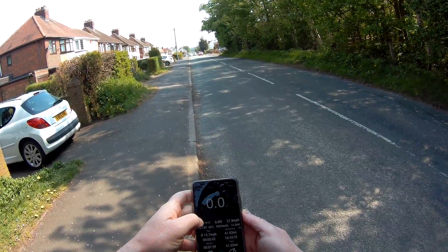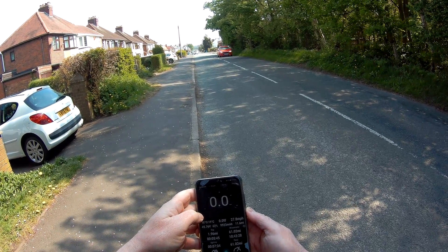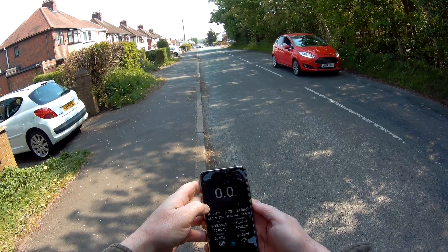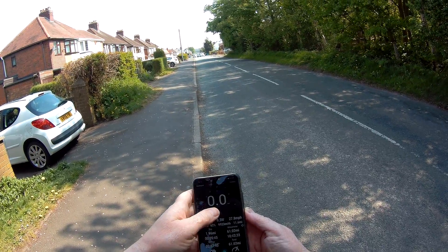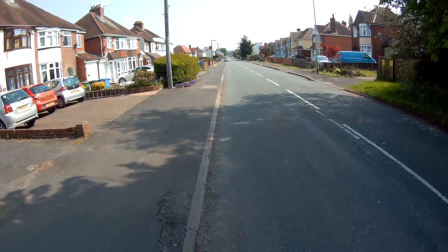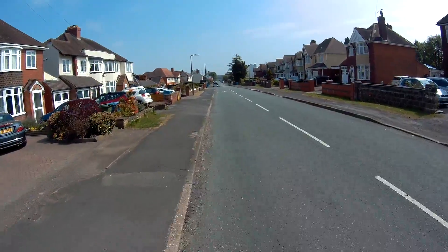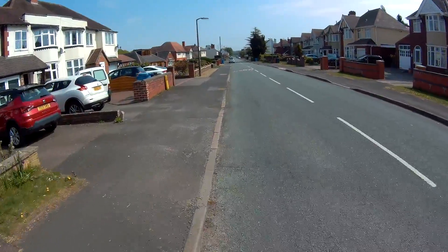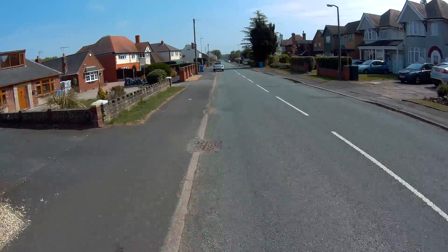The dashboard has got my maximum speed: 27.8 miles an hour — is that all? Then again the batteries aren't fully charged. For those who haven't watched my holiday video — I've still got to edit part two — I did do a brief stint on this when I was on holiday.